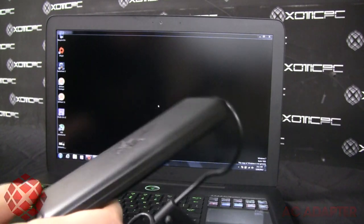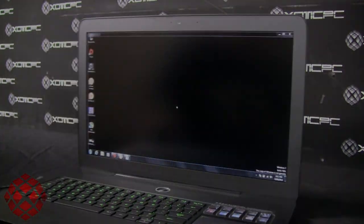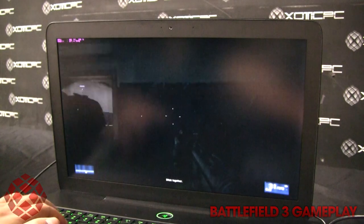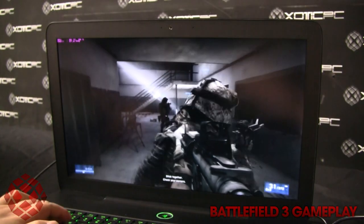Next we'll show some Battlefield 3 campaign gameplay so you can see how well this graphics card handles the game. In a future video we'll do some multiplayer as well to show the performance under more demanding conditions.